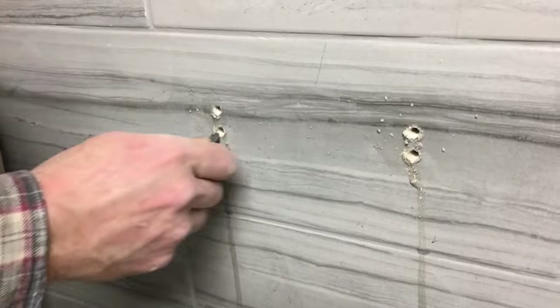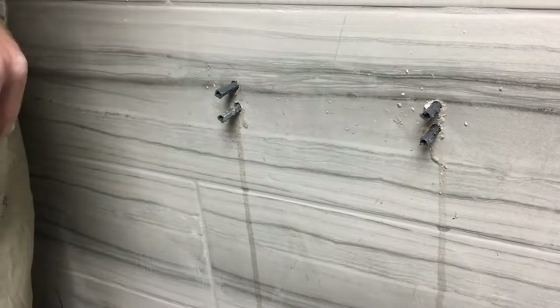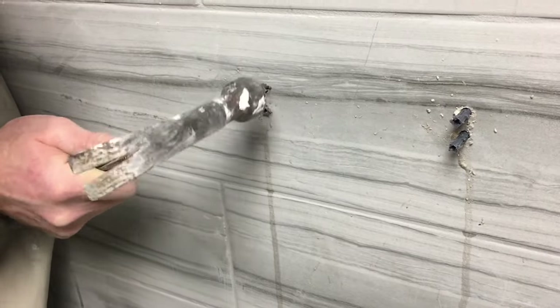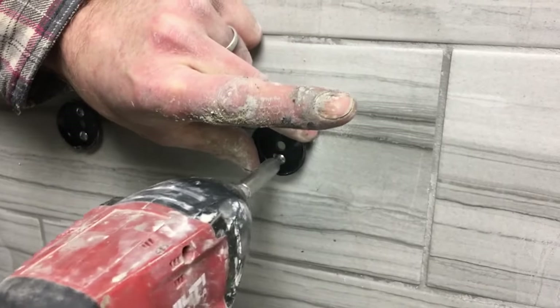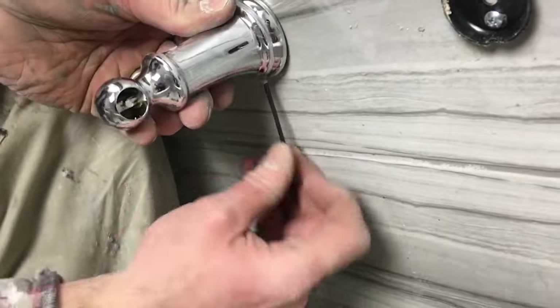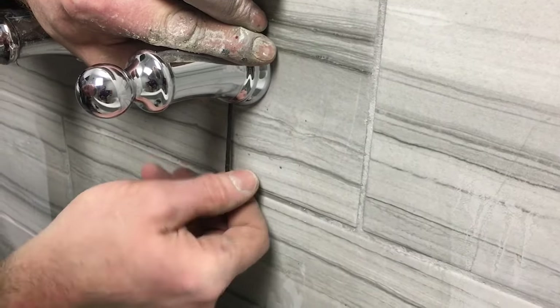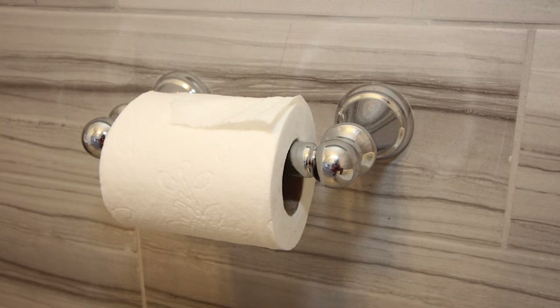Once you have the holes drilled, the next step is to add plastic plugs — we needed four, as you can see here. Lightly tap them into the ceramic tile using a hammer. You can also use a rubber mallet if you're scared of breaking the tile. Clean the tile off with a damp sponge, then add the mounting brackets using the provided screws. Be careful not to over-tighten the screws because that could break your tile. Then tighten the little set screw on your bathroom accessory down over that bracket. We put together this bathroom toilet paper holder and it really complemented this small bathroom.